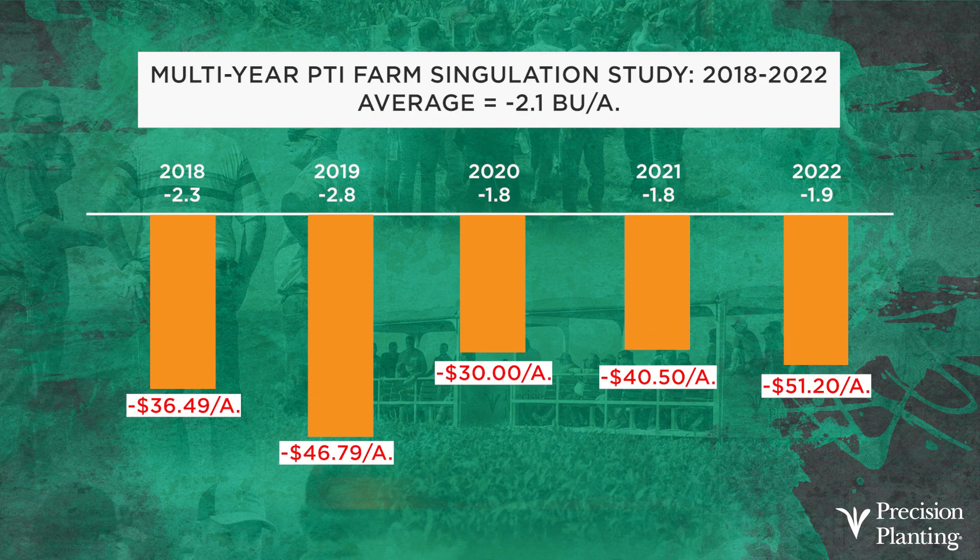How about singulation? What's it going to cost if we screw singulation up? Data from 2018 to 2022 says we're losing about 2.1 bushels of corn for every percent of singulation we're losing in the field. Going from 99.5% singulation down to 95%, this past year in 2022, that was a $51.20 per acre loser. Looking at the other years in the graph, we've varied from $30 to $50. It just shows you that singulation is pretty important — we need to have that planter dialed in, otherwise we're going to have some significant losses.